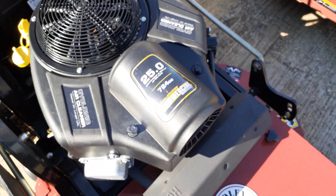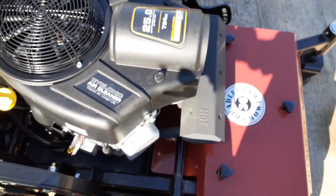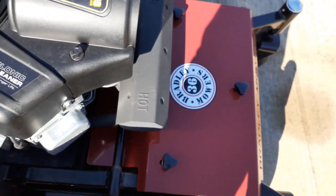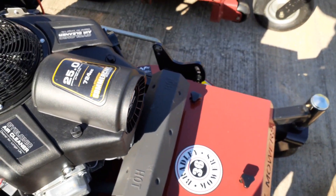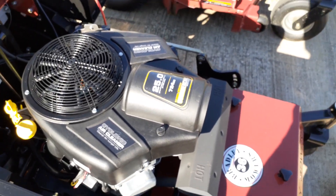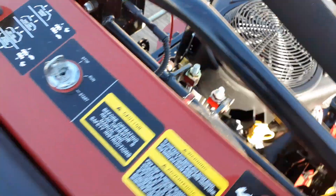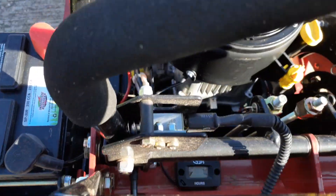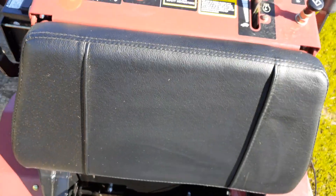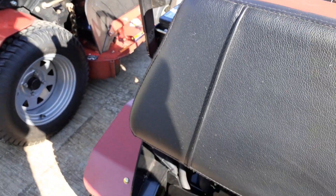I think the 36 has a lot of power — 25 horsepower, 724cc. When I first got them, one gripe against both mowers was that they didn't have an hour meter. But look right there, there's one on it now. It's pretty well intact. Here's your platform that you stand on right here.